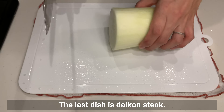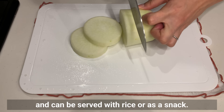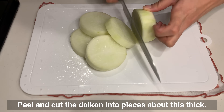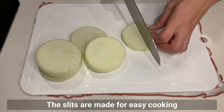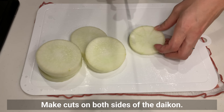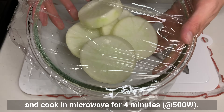The last dish is daikon steak — it's very healthy yet really filling and can be served with rice or as a snack. Peel and cut the daikon into pieces about this thick. Make cuts on both sides of the daikon for easy cooking and for the sauce to mix in well, then place in a heatproof bowl and cook in the microwave for four minutes.